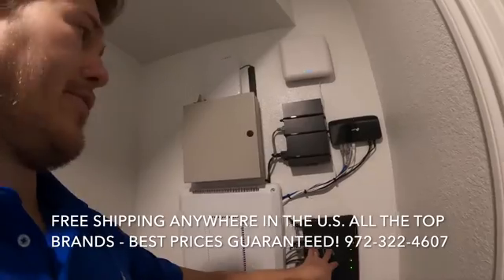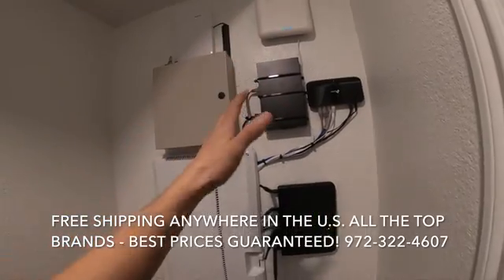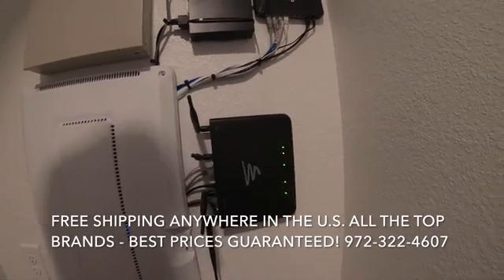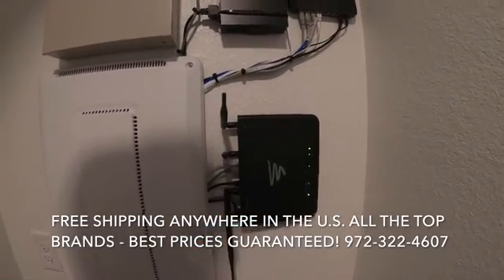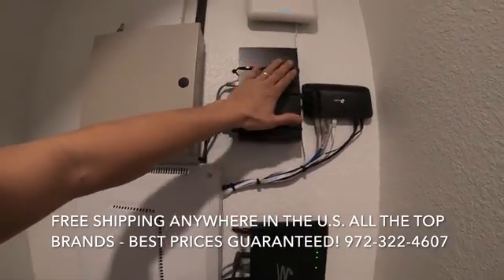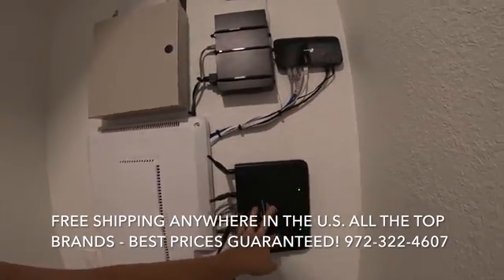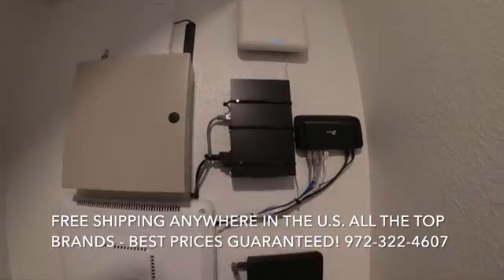So what we're doing is we have a router here, we have a wireless controller, and then we have an access point. A little more information on this particular router — this is the 3150. This does have a built-in wireless controller in it, which you've seen in some of our other videos. With the wireless controller that's in it, you can do two access points in addition to the router. That's great unless you have a larger home where you need more access points and larger coverage. So in this particular situation, we did the external controller. You can see we have a network switch here too, just because we're kind of full on our ports. Whenever you put in the wireless controller, you can no longer use the radio inside of this router. So you can see we have an access point here that's acting as the radio, the wireless part to this system.